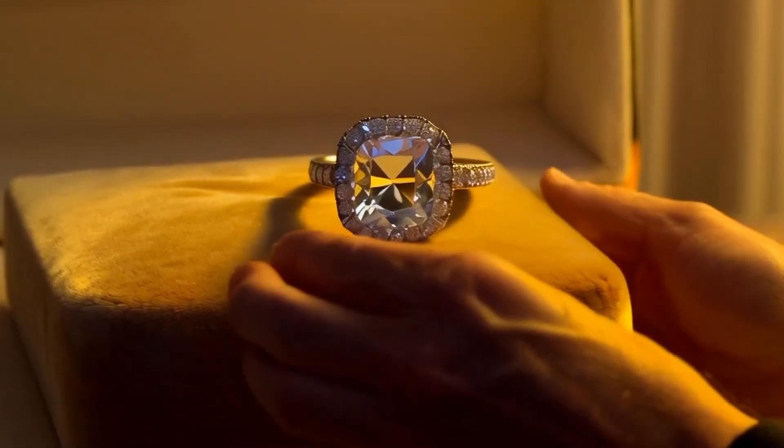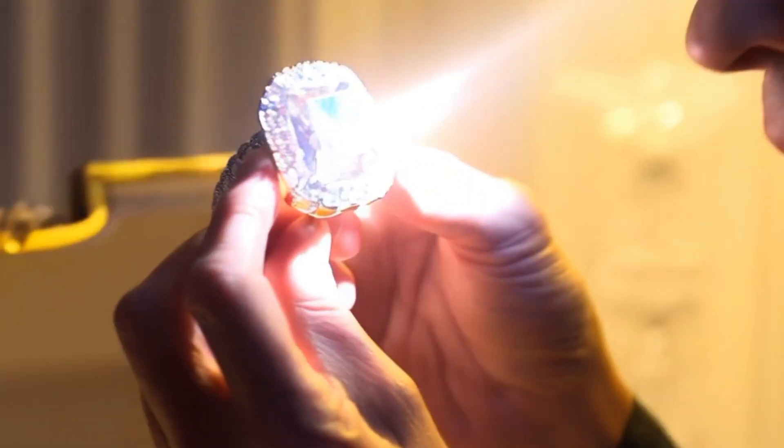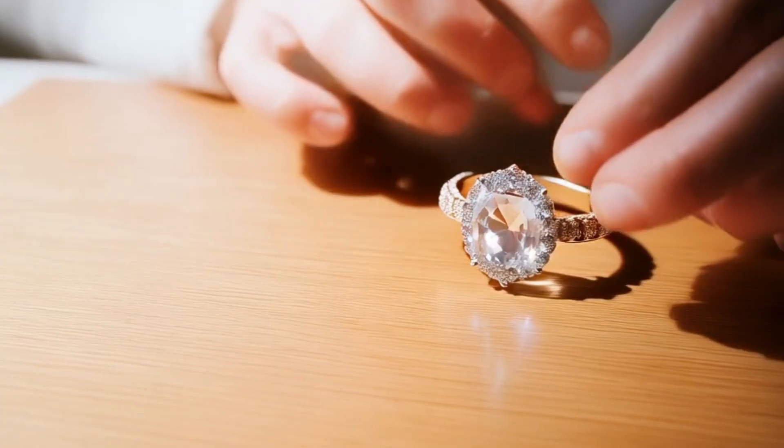Four: water test. Fill a glass with water and drop the stone in. A real diamond sinks. Fakes, such as quartz or glass, may float or sink slower.